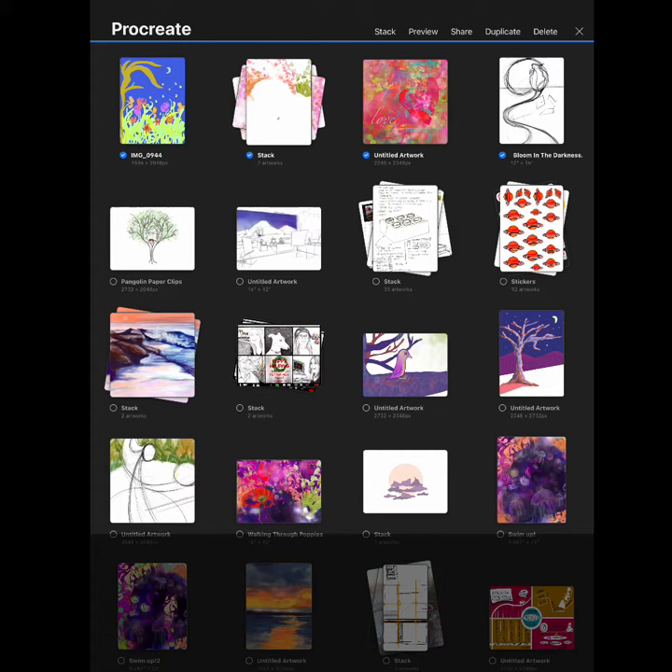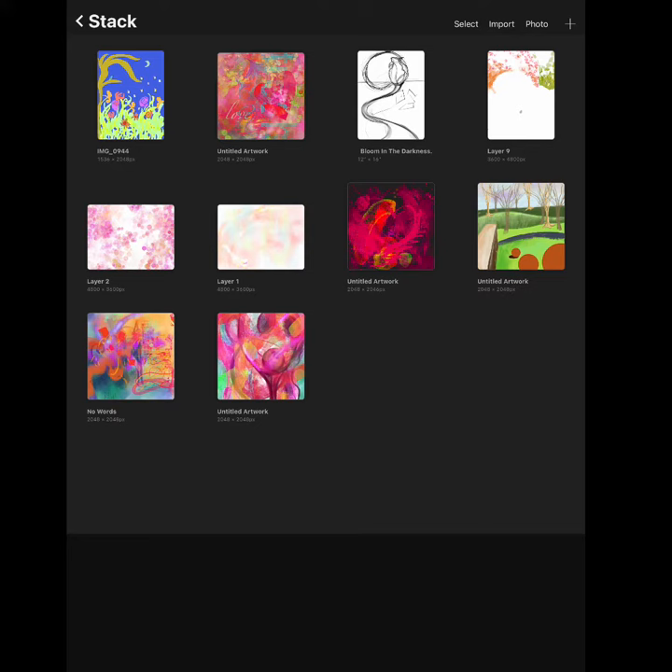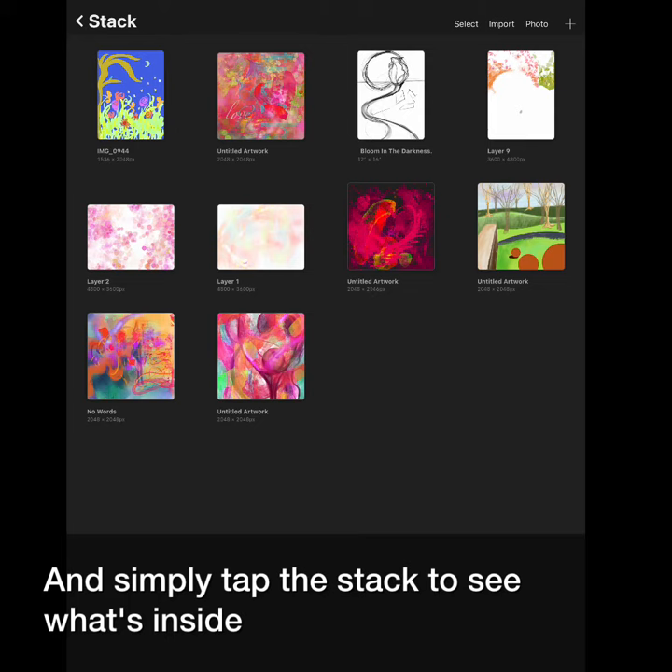You can also create stacks of your work. Select your artworks and tap stack, and watch them move together. Then simply tap the stack to see what's inside.